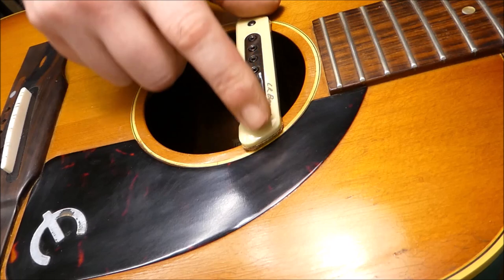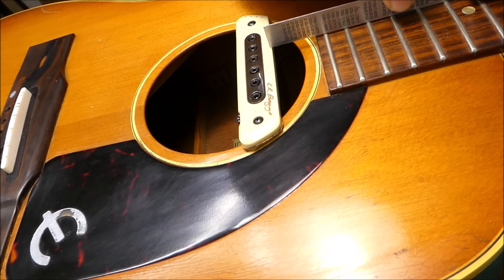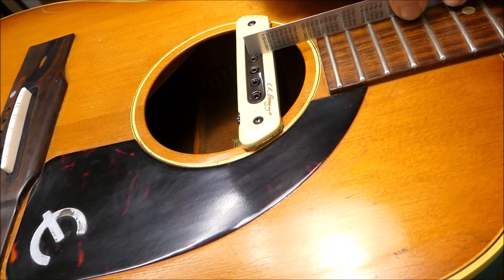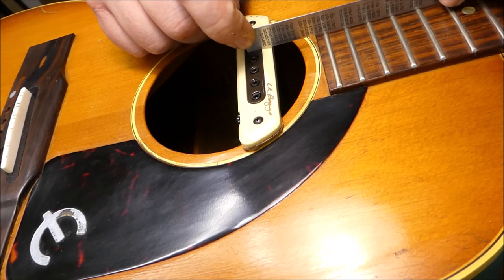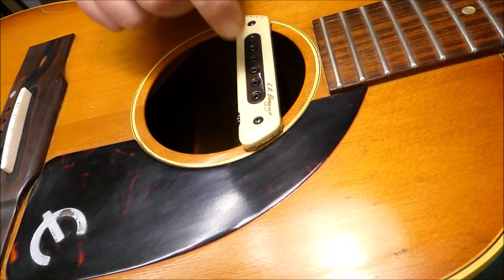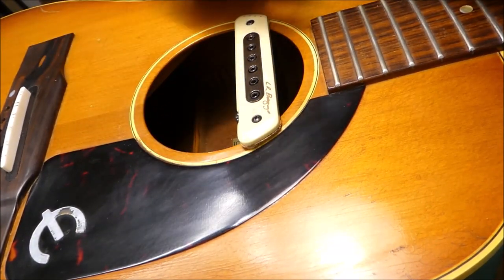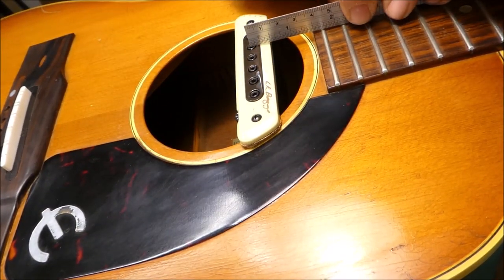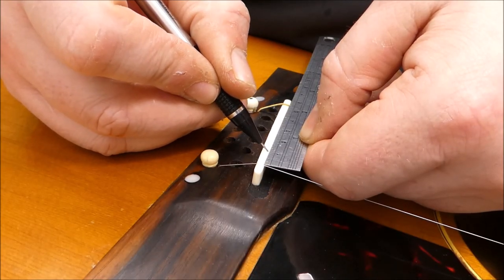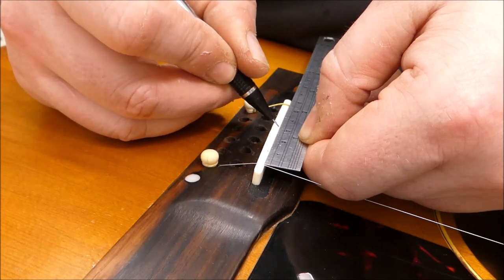One thing to consider when you're putting a soundhole pickup in these 60s Gibson guitars is they tend to have pretty thin fretboards, relatively speaking, and you can end up with some clearance issues. This one was previously installed in another guitar, and we had extra thick cork padding on that one to make it work better. I'm probably going to have to remove that, otherwise we'll have strings hitting the tops of the magnets. I set up the saddle, figured out the spacing, cut it, filed it, worked on it a lot, and brought it to the right height.